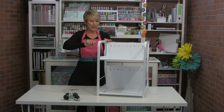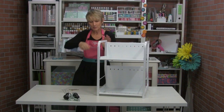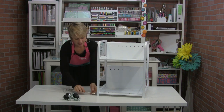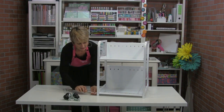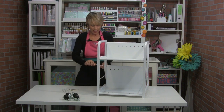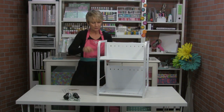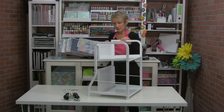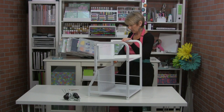My sister has this saying she always uses on her husband because he over-tightens everything. She says, 'Honey, don't gorilla grip it.' So don't gorilla grip it. You can use a regular screwdriver or a drill, but you want to get them tight without over-tightening.